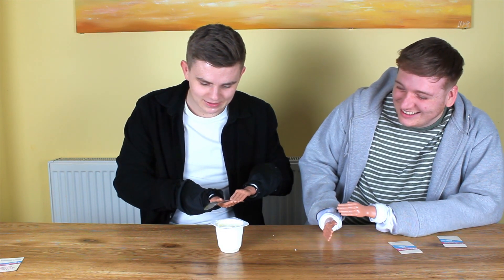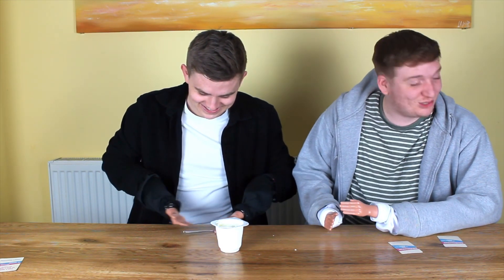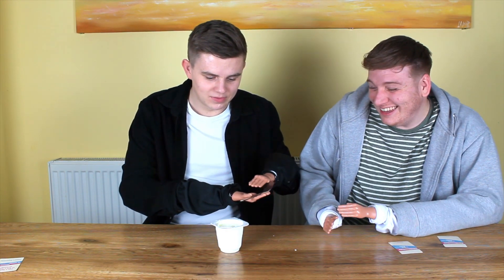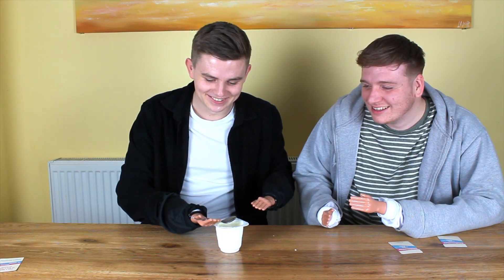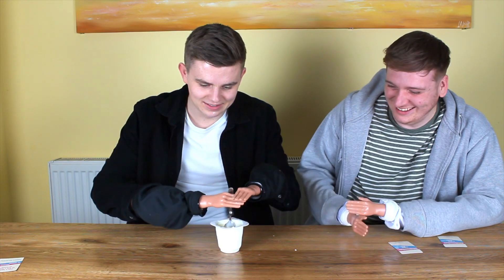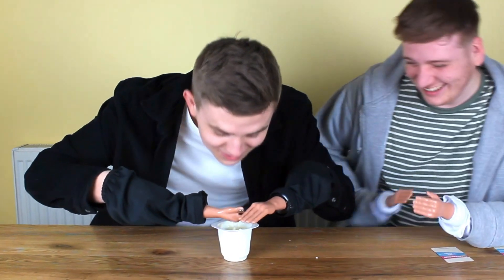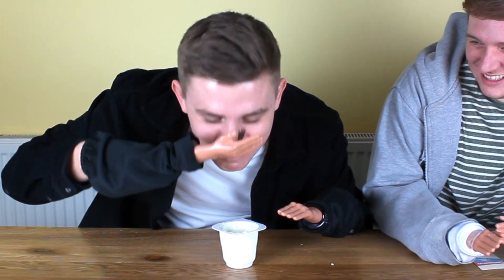It needs to be the other way around. Just put it in and then readjust. Put it in the yoghurt and readjust. Matt, you're stretching me out of here. I'm so impressed. It's going to fall. Let's just get it in — that's the point. You need some yoghurt on there. Mmm! You did it, nice.